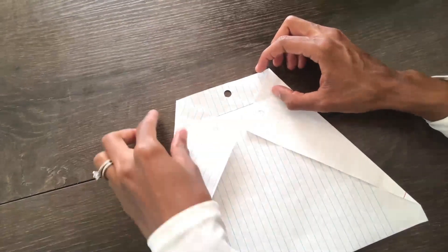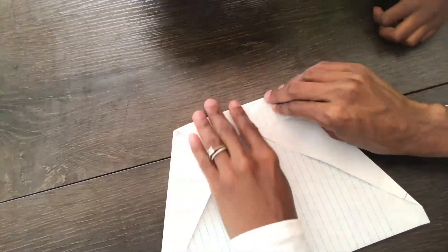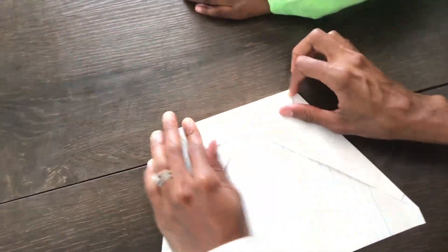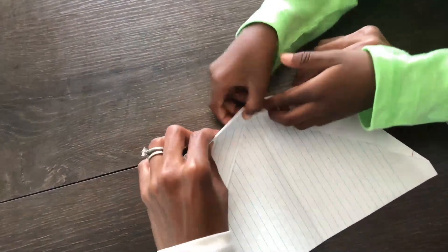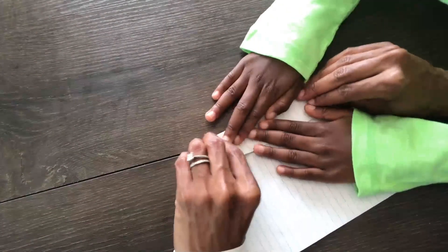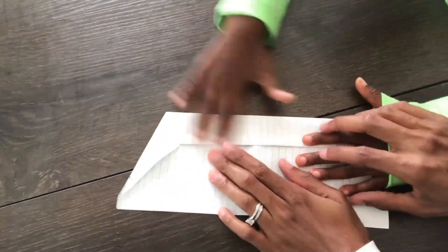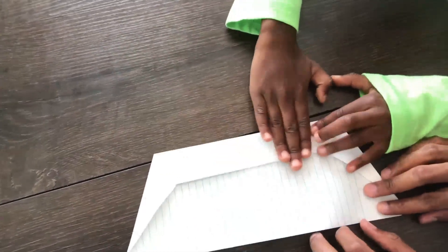So the next step is we're going to fold this down about one inch, and we're going to do this three times. So that's one, two, three! Alright, so that's three times, and we'll go to the next step.